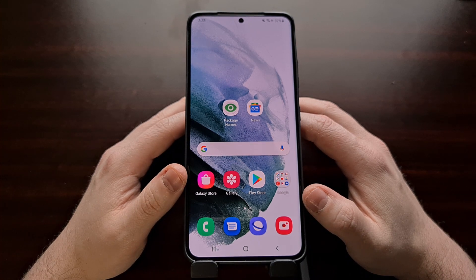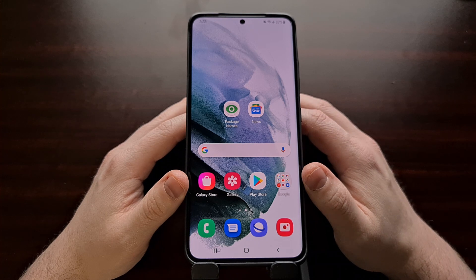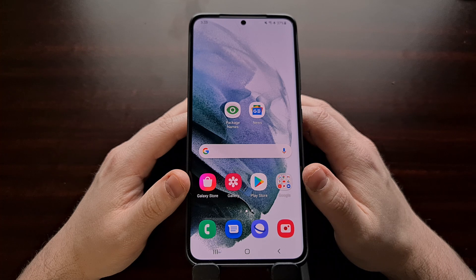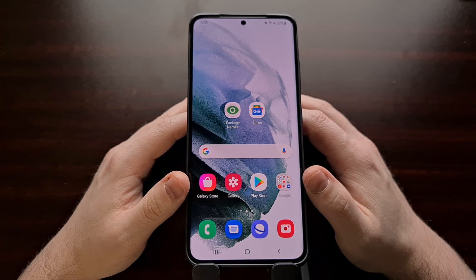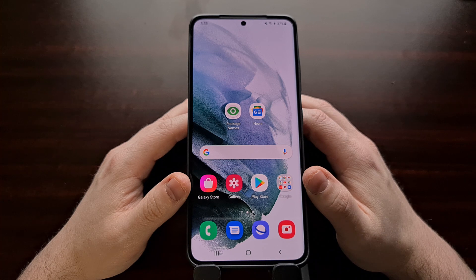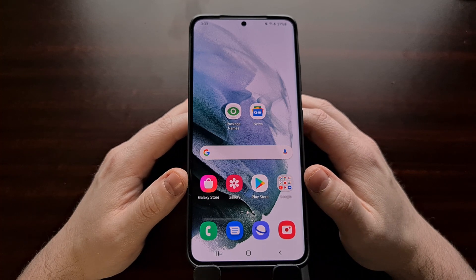This is not going to be an issue for a lot of people, however there are going to be a lot of people who buy the Samsung Galaxy S21 series smartphone used on sites like eBay or Swappa. Because of that, there are going to be a number of people who end up buying a used Galaxy S21 or S21 Ultra that has already been rooted, meaning they'll buy a phone that won't let them use some exclusive Samsung features.